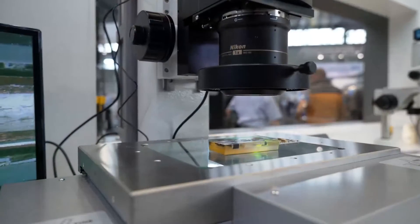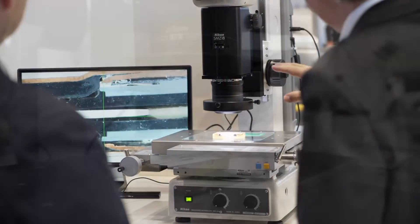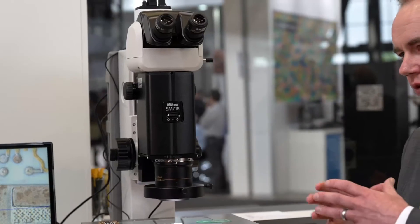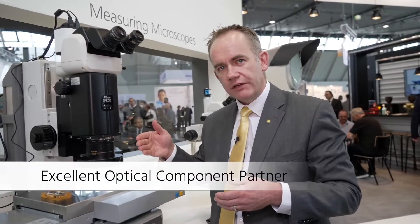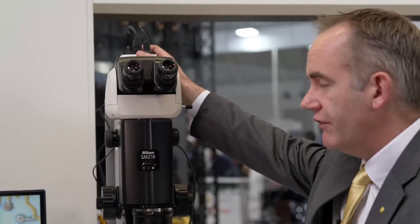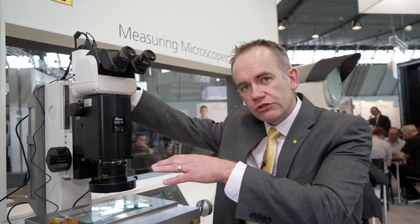On our MM200, rather than the traditional tool makers microscope, we've now introduced the SMZ18 stereo microscope, allowing a much bigger field of view with an AX carrier so the measurement accuracy is maintained. We've also introduced a digital camera with some very smart software solutions.